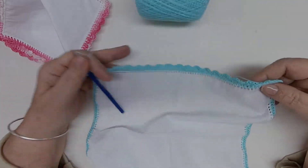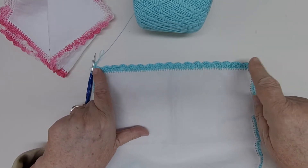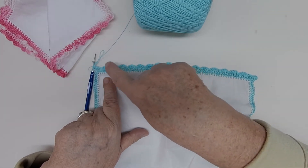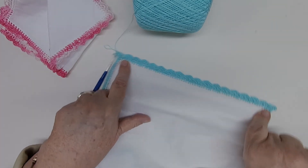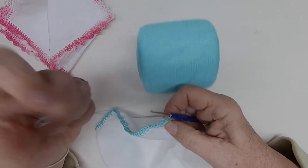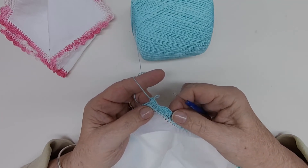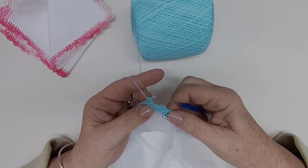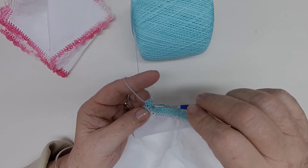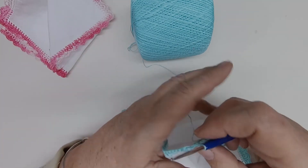One side is complete and there should be 16 shells, not counting the corners. Let's count: one, two, three, four, five, six, seven, eight, nine, ten, eleven, twelve, thirteen, fourteen, fifteen, sixteen shells. In this corner, I started over here in the middle stitch. As a beginner, if you have one stitch left on the side or two, just ignore the very last one if you have an extra one and go to your middle stitch of your corner. We're going to do seven half double crochets in this corner.